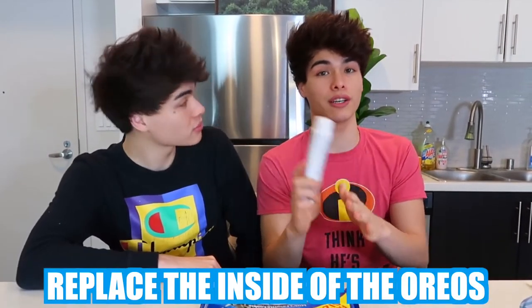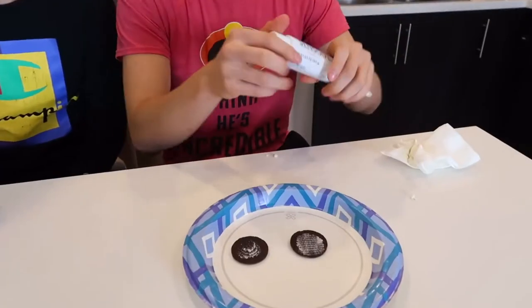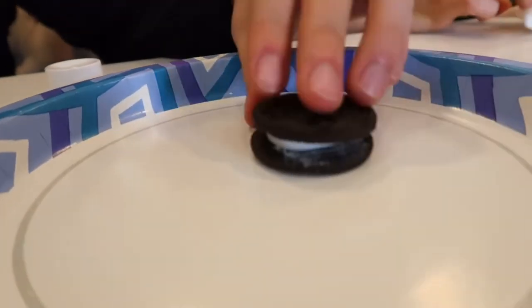Everyone in our family loves Oreos, and if there's ever any Oreos laying around you're gonna eat them. So you can prank them by doing this. You're obviously gonna need Oreos, and what you want to do is replace the inside with toothpaste. You separate the Oreos, remove the cream with a napkin, then take the toothpaste and squeeze it onto the Oreos like this — you don't want to put too much. If you leave them out like this, I promise someone's gonna come around and eat one thinking it's a real Oreo.